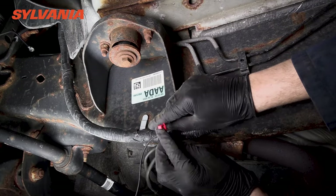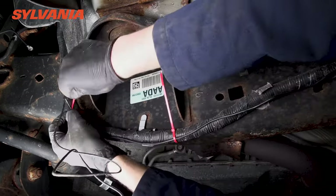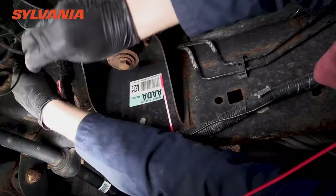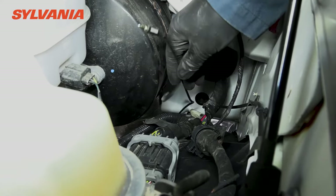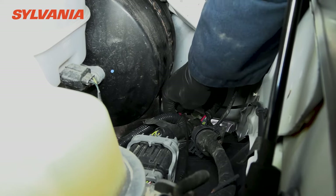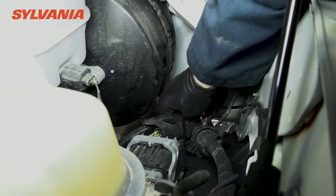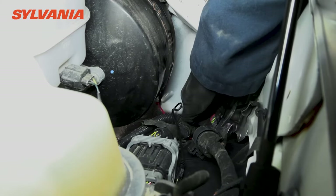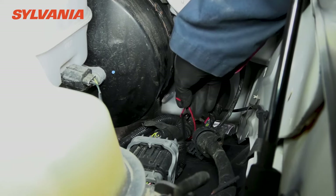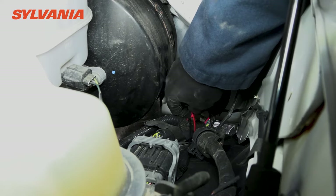Now we're getting close to the area underneath the engine of the pickup truck, and here you can see the factory wiring harness take a sharp turn and head directly up. We are going to follow that route with the roadside mirror wire. Here we are inside the engine bay right next to the master cylinder of the brake system, pulling up the wire for the roadside mirror camera and continuing along the factory wiring harness.